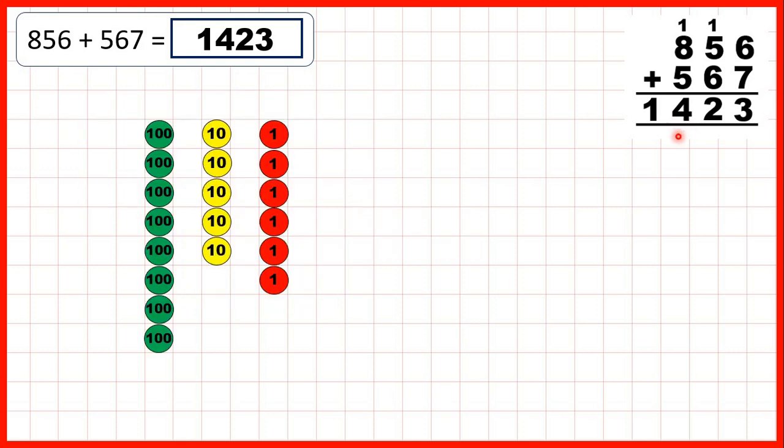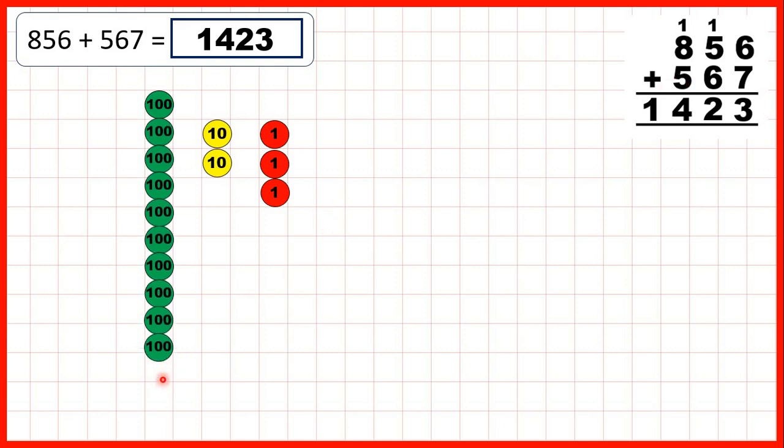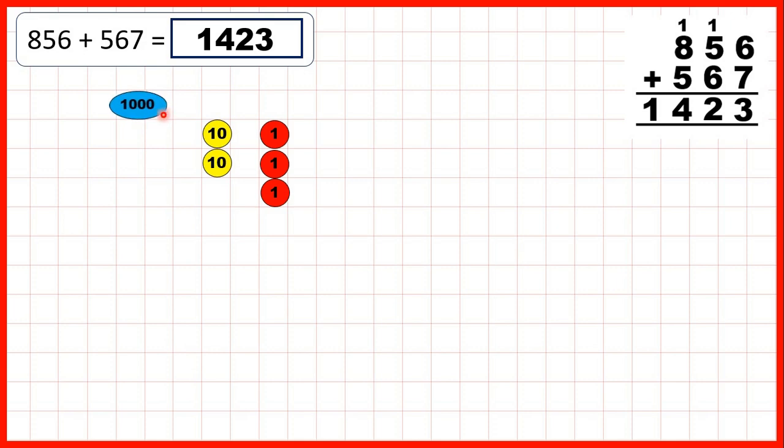Or using place value counters — remember we start by adding 7 ones: 1, 2, 3, 4, exchange, 5, 6, 7. Then we can add 6 tens: 1, 2, 3, 4, exchange, 5, 6. And then we add 5 hundreds: 1, exchange, 2, 3, 4, 5. So that gives us 1,423.